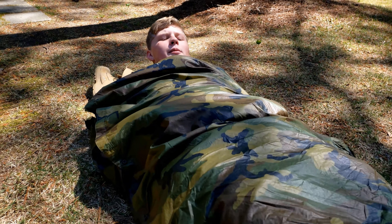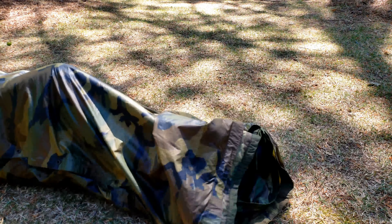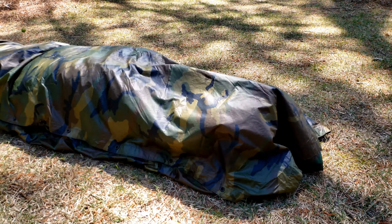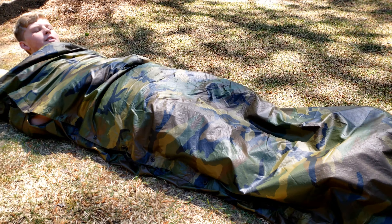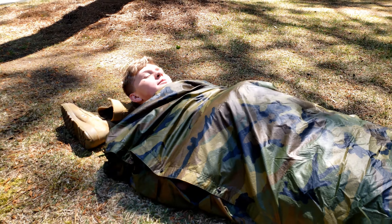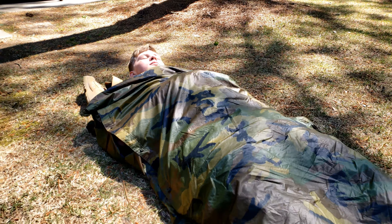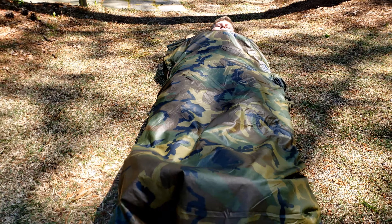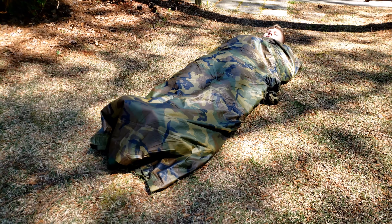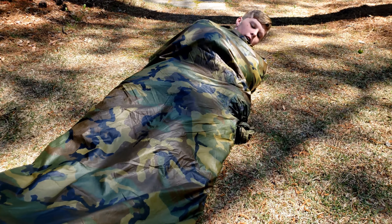I'm 6'2" — my feet are almost out of this thing and my head is exposed. Short guys, you can get in this thing and cover up. Tall guys, you're going to have to have a little something extra. Just kind of use your feet to work the poncho liner down and use your toes to get that poncho over you. You can see my feet can come right out at the bottom, so just push that down over you and use your heels to work the poncho liner.